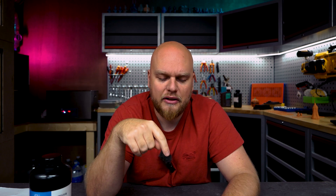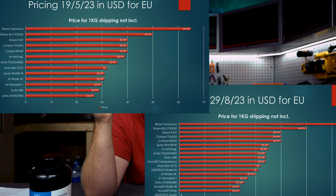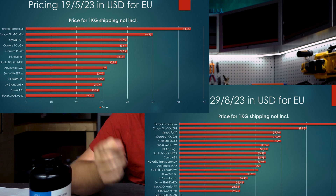Overall the Sunlu ABS-like resin performed great but got more expensive — even with the sale, it's still more expensive than when I first tested it about a year ago. Conjure also stayed the same. But Yanghee dropped all their prices — the lowest they go on the Standard Plus is $26.95 including shipping.